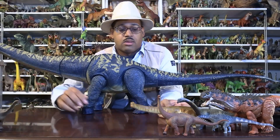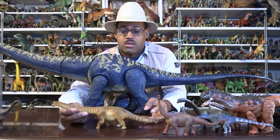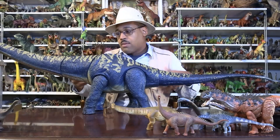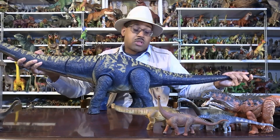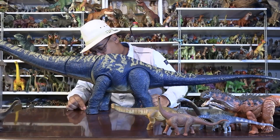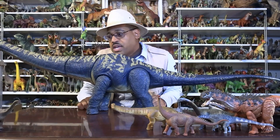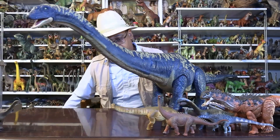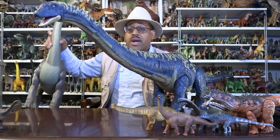Even the one in the Field Museum of Chicago — Patagotitan — doesn't have all those parts. So that's why we know it's such a big and heavy animal. As far as feet go, we have found titanosaur feet, and I'm going to compare it to its closer cousin the Brachiosaurus.